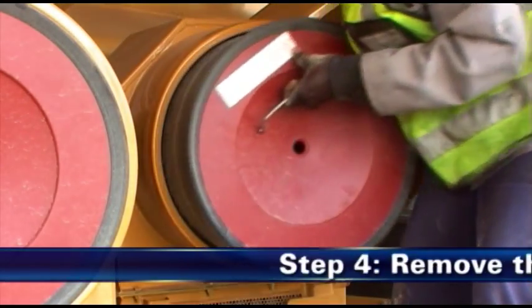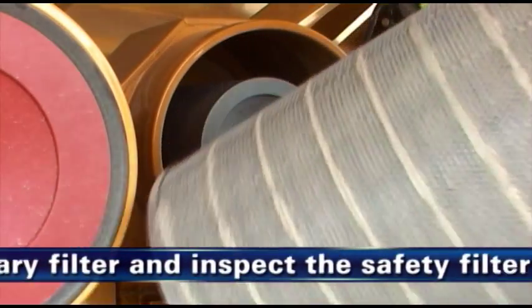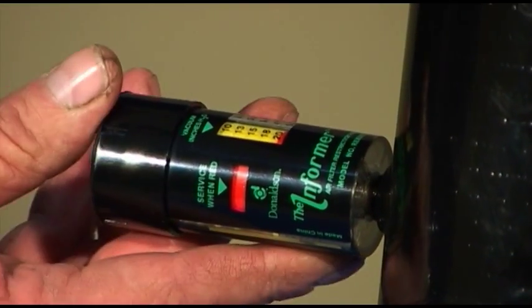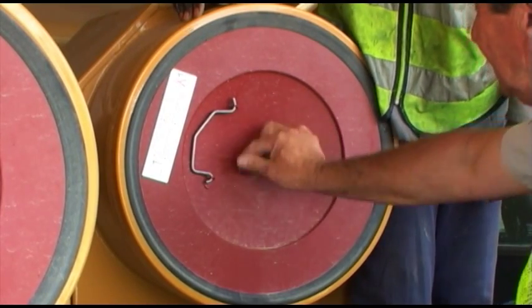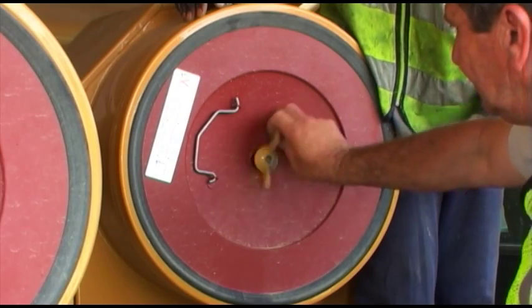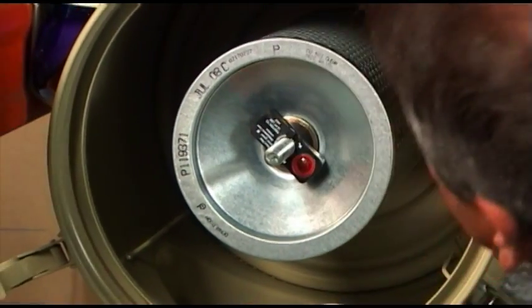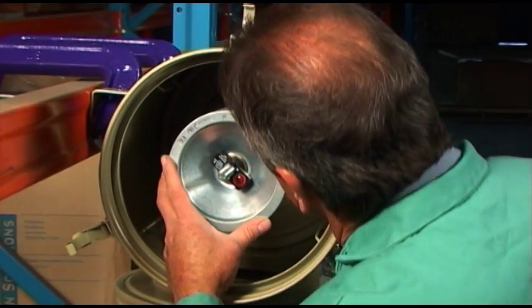Step 4: Remove the primary filter and visually inspect the safety filter. When restriction indicates that filter service is required, loosen the wing nut and remove the primary filter. The wing nut on the old filter should be held in place with a clip. Visually inspect the safety filter, but do not remove the filter unless it is damaged or due for change-out.